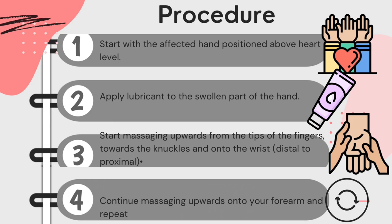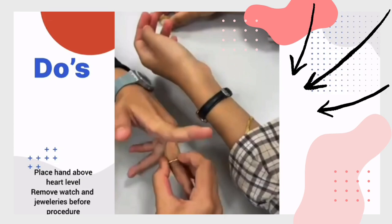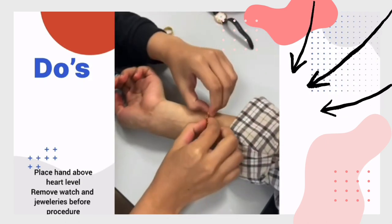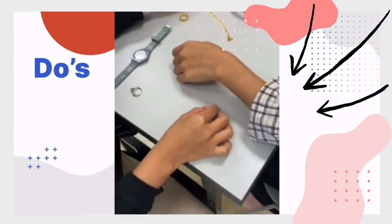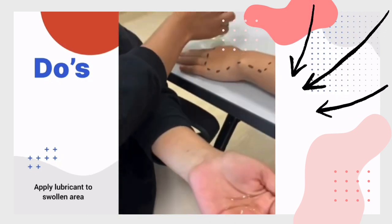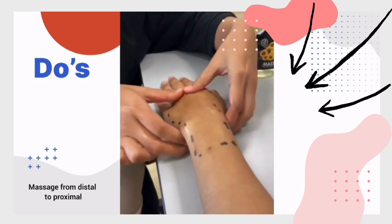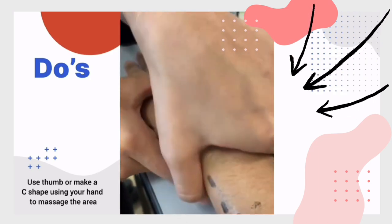Continue massaging upwards onto the forearm and repeat the movement. Make sure that the hands are placed above the heart level, and remove watch and jewellery from the wrist before starting. Apply the lubricant to the swollen area and massage from distal to proximal. Use your thumb or make a C-shape using your hand to massage the area.